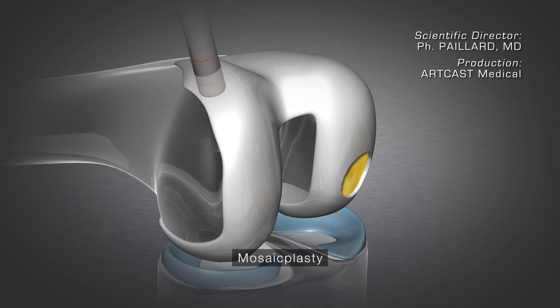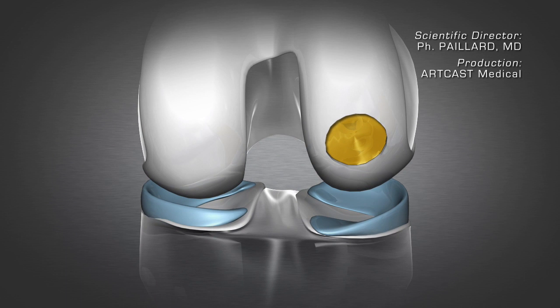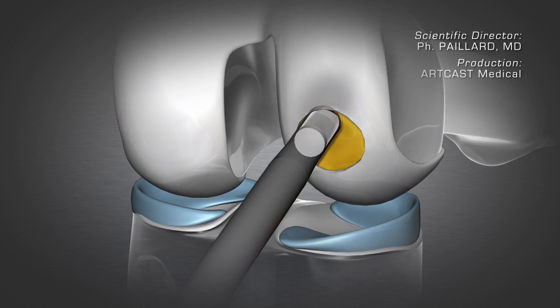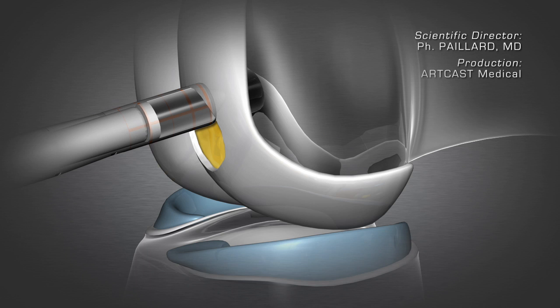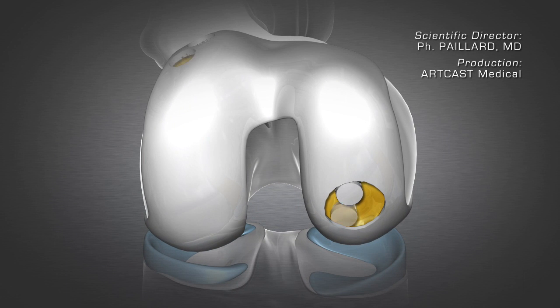It is thus necessary to reconstruct the cartilage but also the subchondral bone. To do this, bone and cartilage plugs are harvested from an area on the surface of the knee where the cartilage is of little use. The damage site is prepared and these samples are grafted. Several plugs are often required. This is referred to as mosaicplasty.